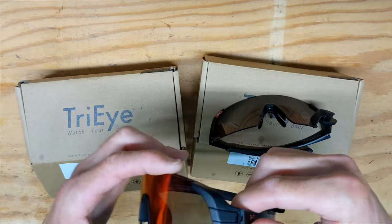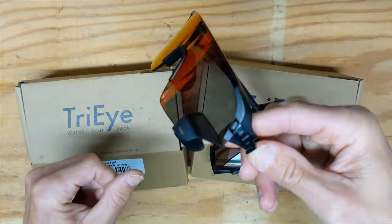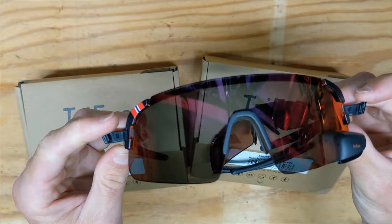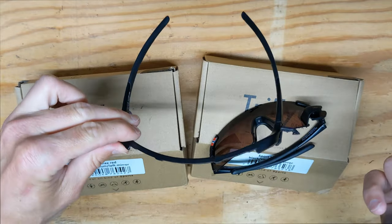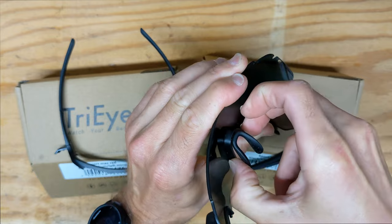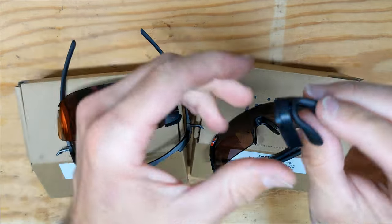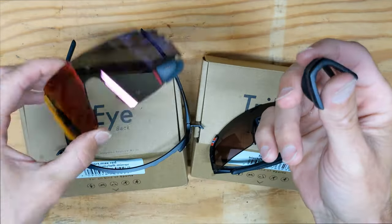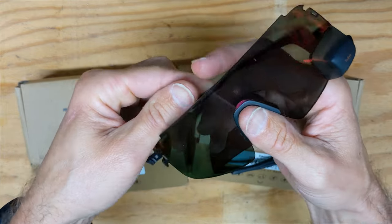To swap the lenses, there's a lever on each side that you pull out. Once both levers are open you can move the lens out. The nose piece — you pinch it and it will slide down. The nose piece itself is also adjustable so you can make it wider or narrower. When you get a different lens you pop those pieces back in and you're good to go.